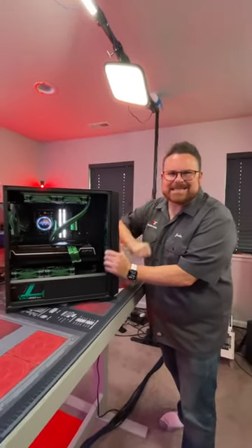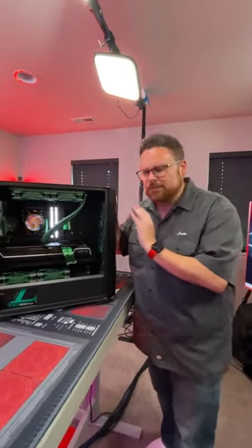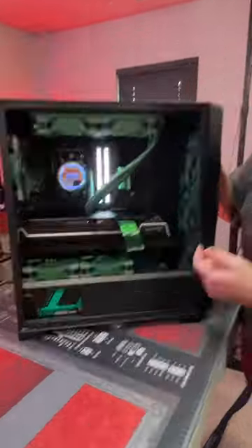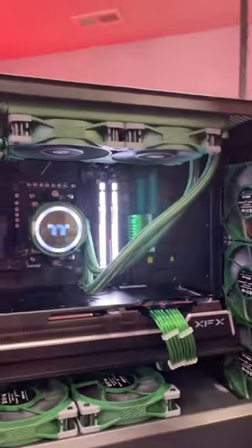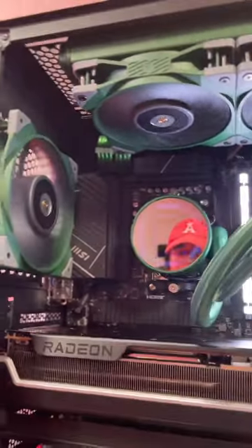Final specs for this build: Ryzen 7 7700, MSI B650-P motherboard, XFX 7900 XT — look at how big that GPU is. It's super solid because of the integrated sag bracket it comes with. We also have 64 gigs of 4800 megatransfer DDR5 RAM and a two terabyte Kingston Fury NVMe drive.